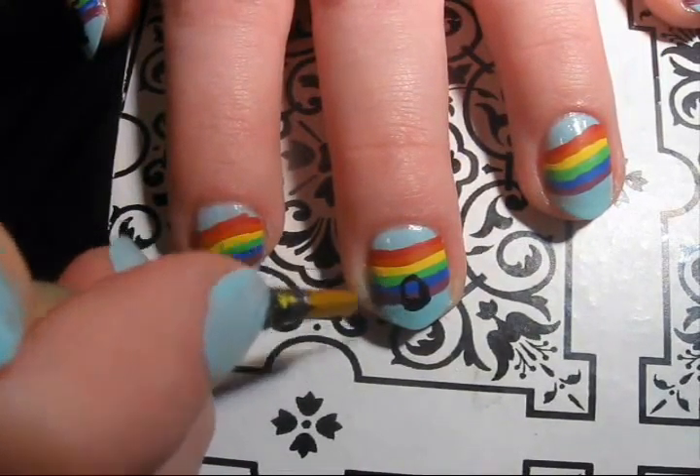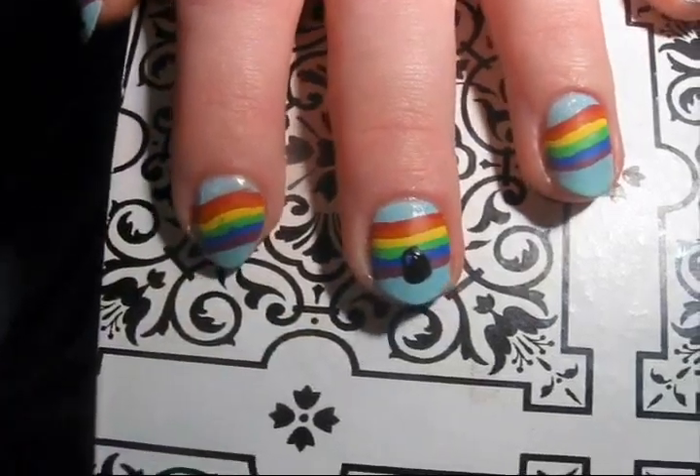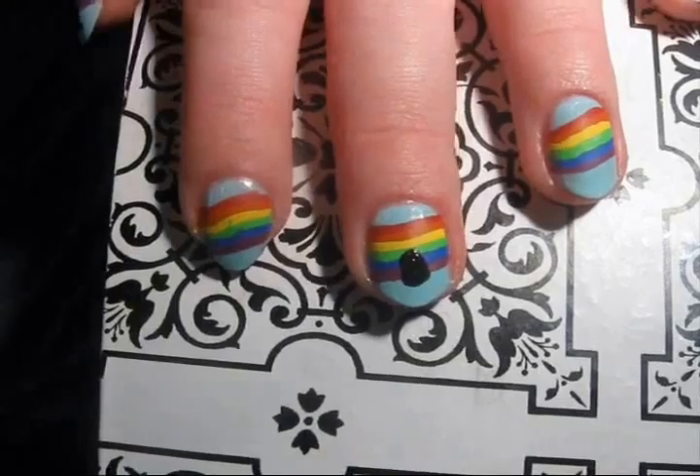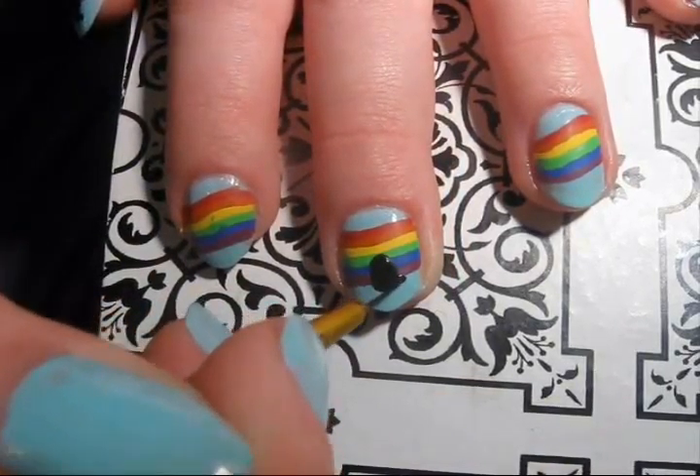For the bunny, paint the shape of the body — make it an egg shape — and then two lines for the feet and the tail in the middle, and make the head and the ear.